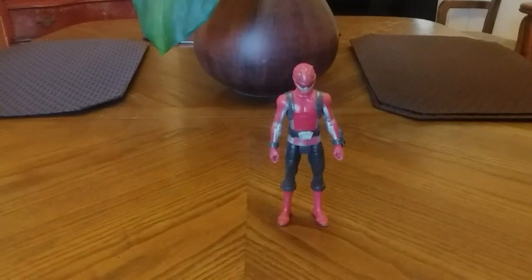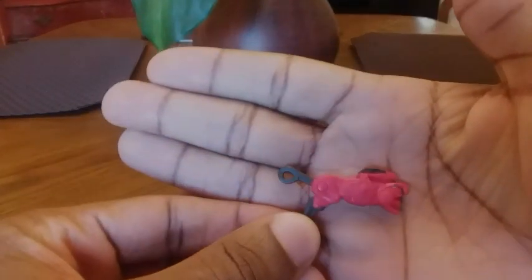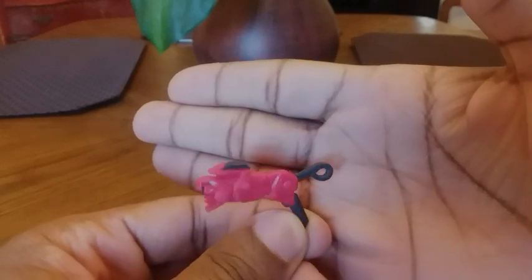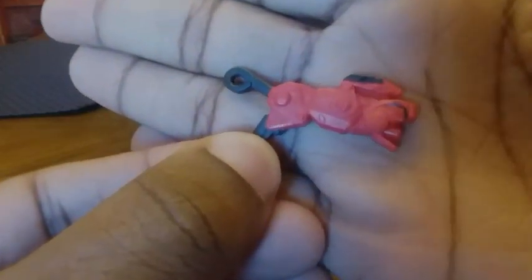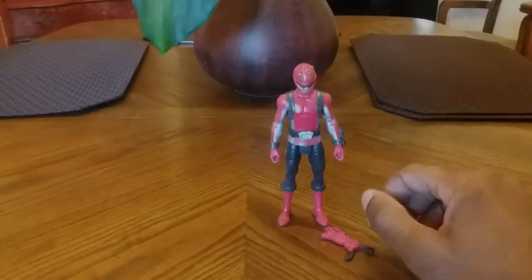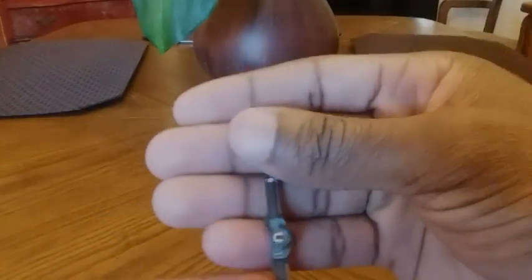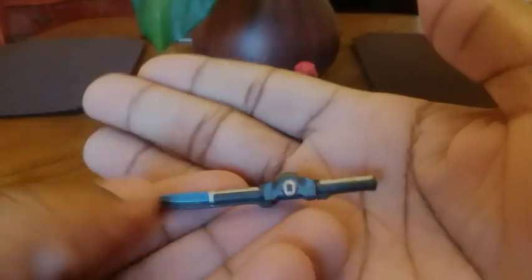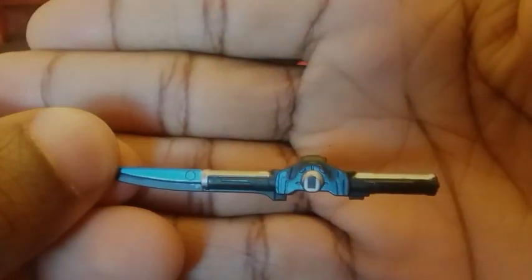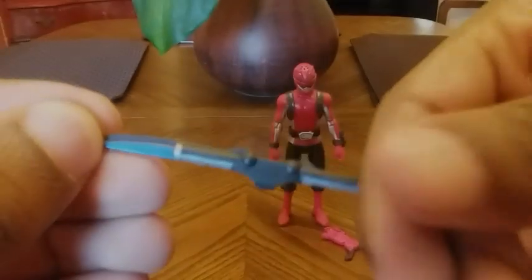The Red Ranger includes his Beast Blaster — very nicely detailed. He also includes his sword, again greatly detailed with great paint apps. I love the design of the sword as well — very nice.